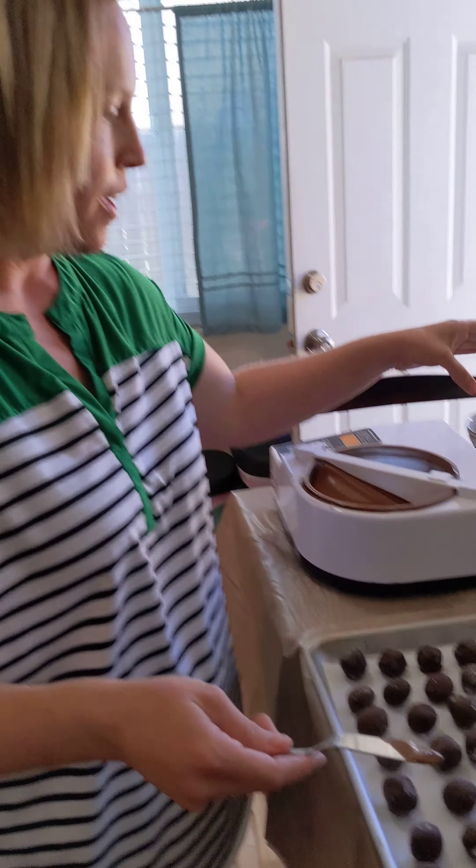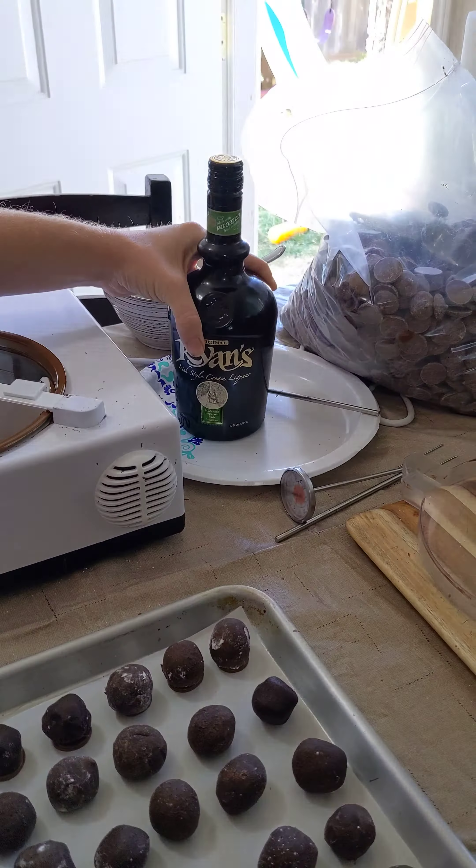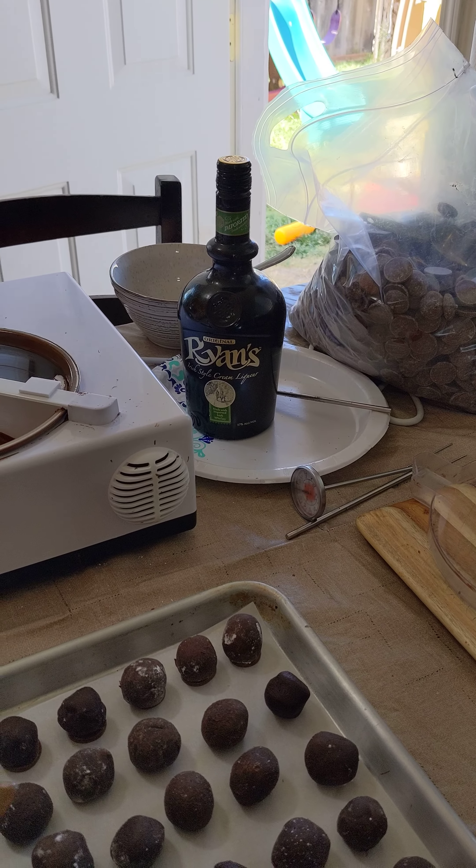This is Amanda again and she's going to show you how to put feet on your truffles before you completely cover them. These are our Irish cream truffles, made with whatever your choice of Irish cream is and your high quality chocolate.